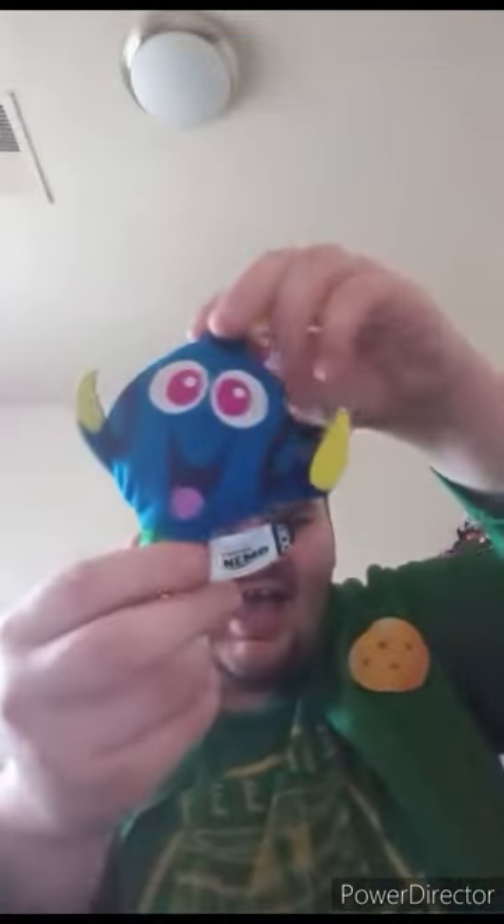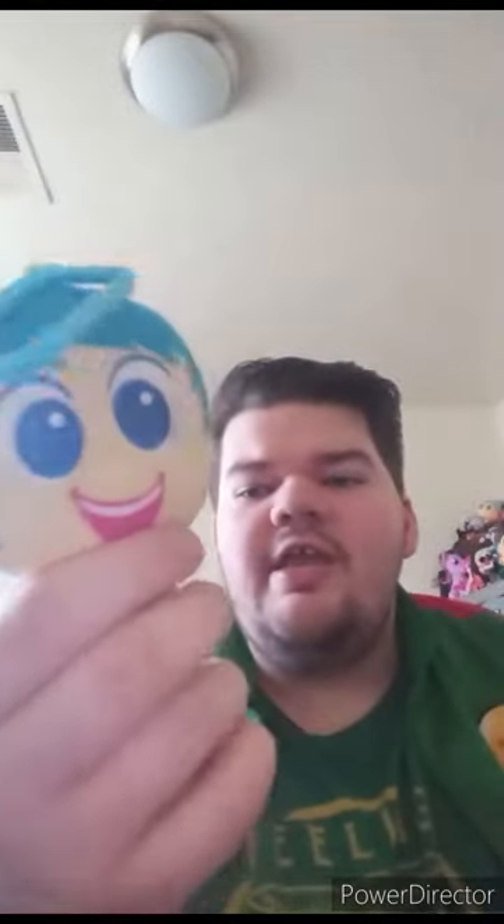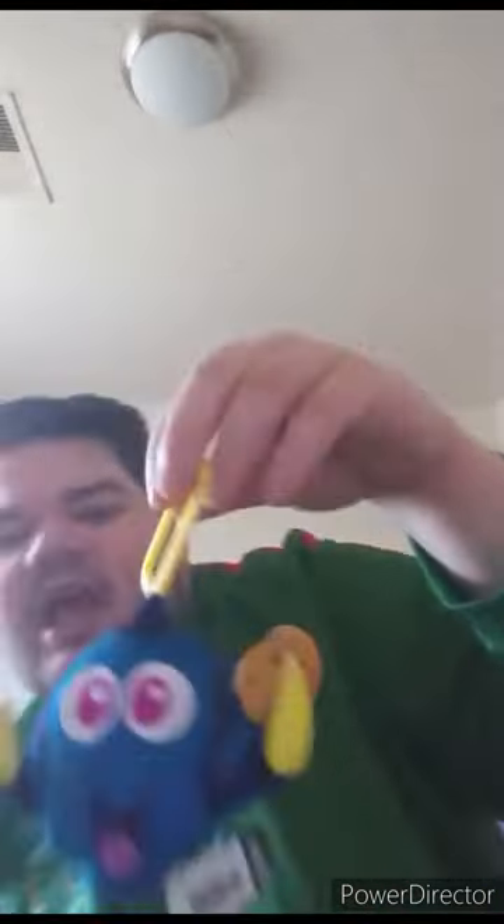Alrighty guys, here she is out of the bag. I don't get why her little keychain is yellow — I thought it would be blue. For example, Joy's keychain clip is blue, Buzz's is purple, and Dory's is just yellow. Really great for Disney fans and McDonald's Happy Meal Toys collectors out there. This unwrapping plus review is going to get 100 out of 100.